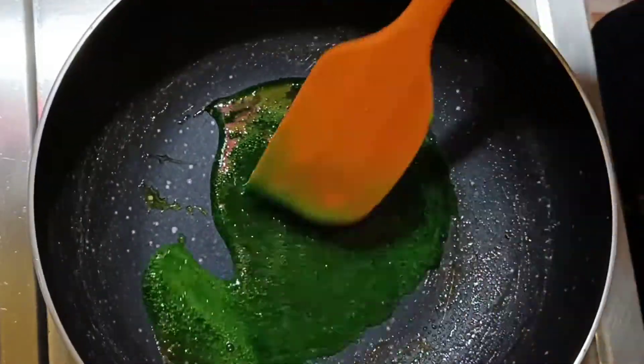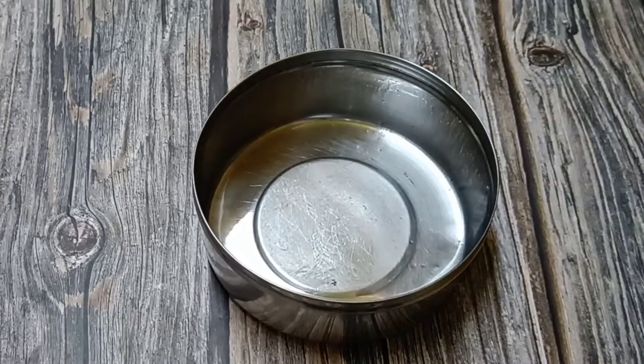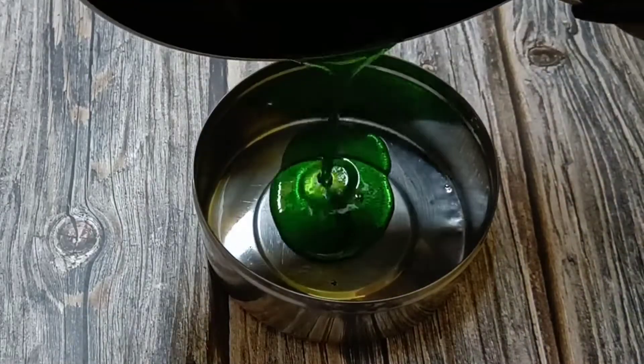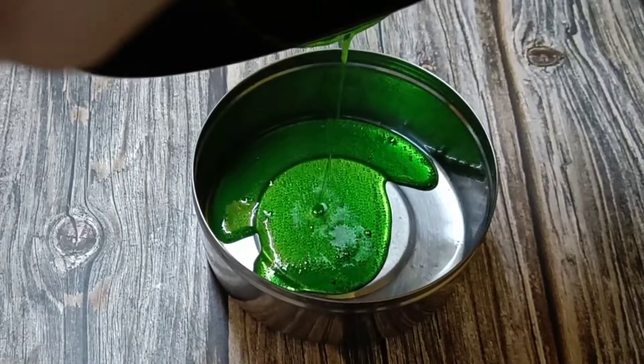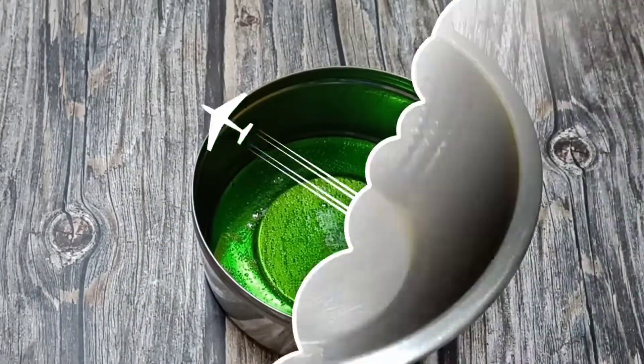My caramel is ready. It is not too much. I will grease it with oil. I have a tiffin box — you will easily get this in your kitchen. We will leave it like this.